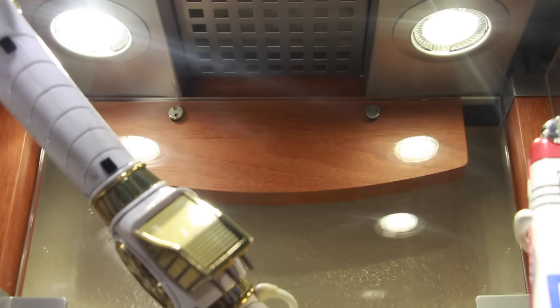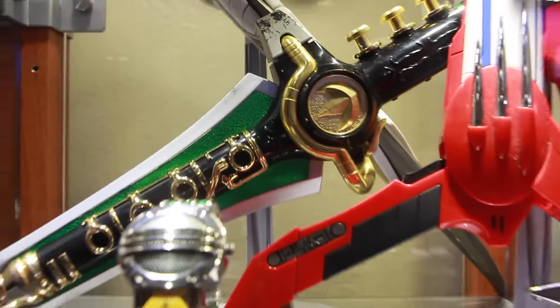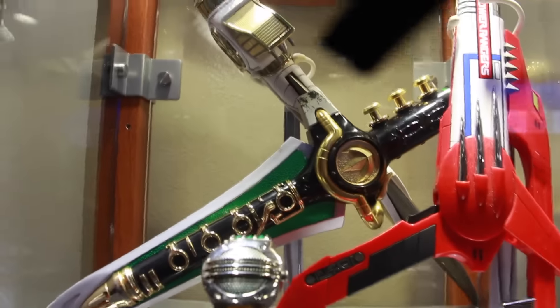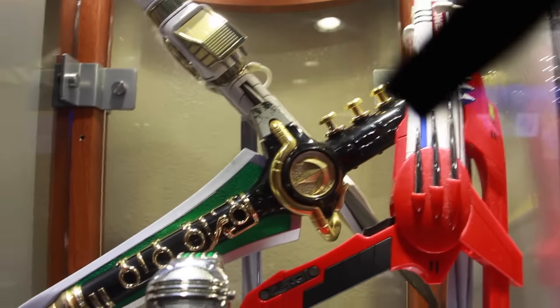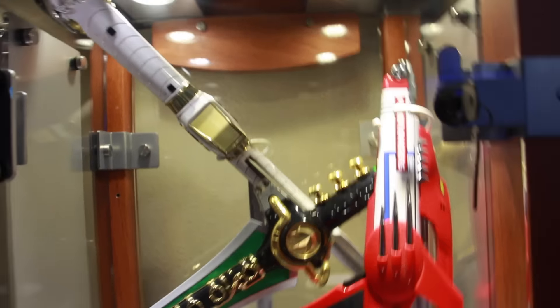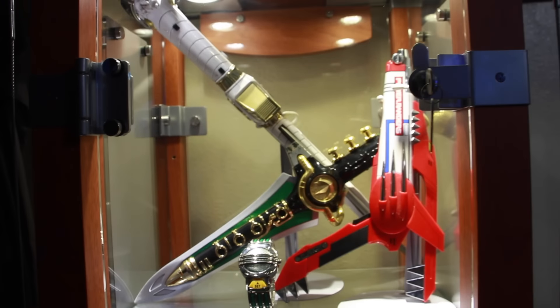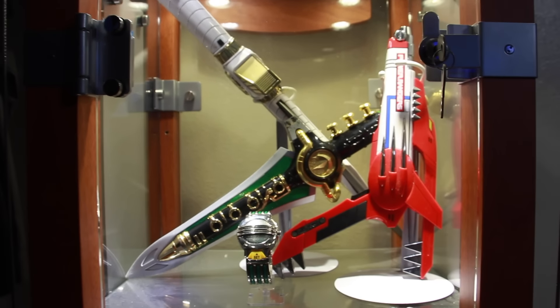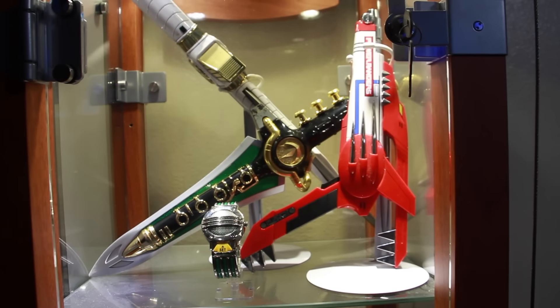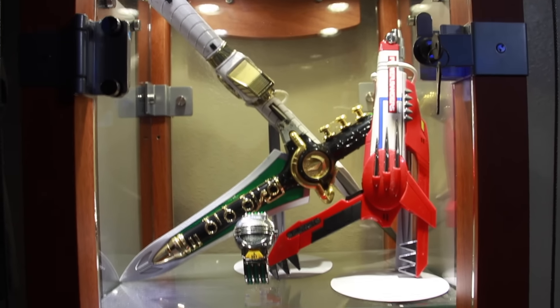Hey, what's up guys — showing you guys a new display I have here in my case. This is going to be my Power Rangers display case. I'm going to have two of them. This one is actually in my bedroom; I didn't have enough room to put all this in my toy room, so I had done this past weekend and figured I'd show you guys.